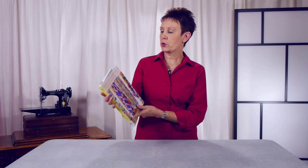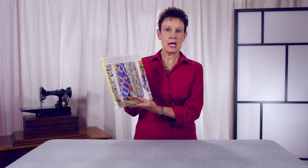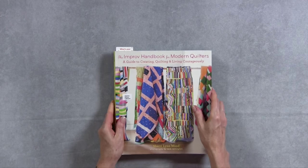Hi, I'm Kim Jamieson Hurst of Chatterbox Quilts. Today I wanted to talk to you about a very interesting quilt book that I picked up at my local library branch recently. It's called The Improv Handbook for Modern Quilters: A Guide to Creating, Quilting and Living Courageously. It's by Sherri Lynn Wood and it's not your typical quilt book.